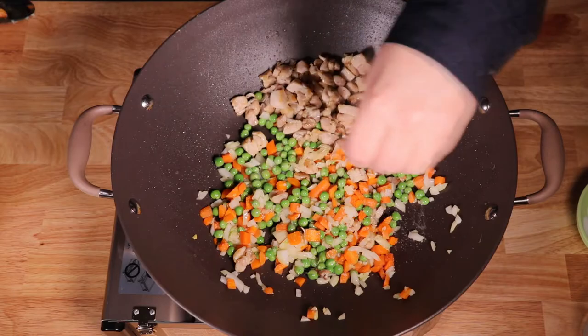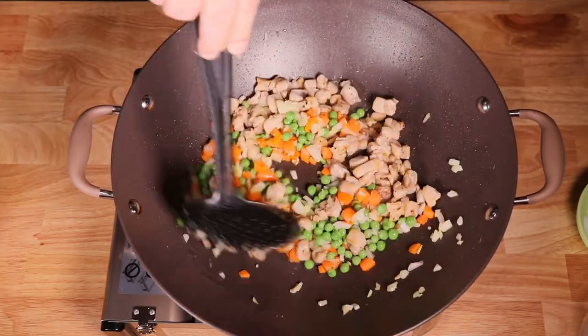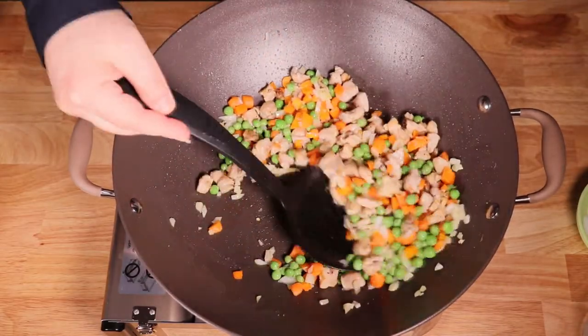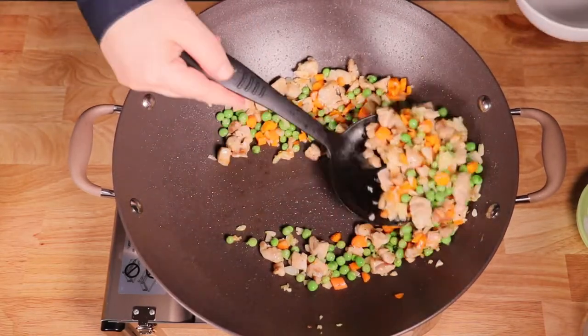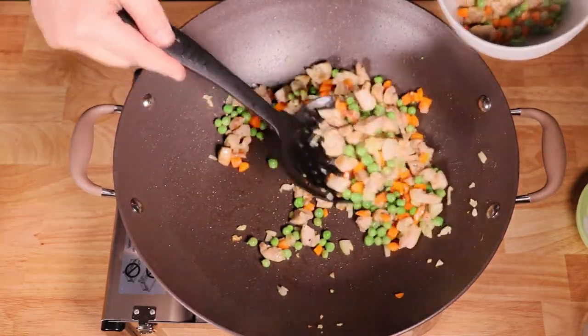When the onion is transparent, add some salt to taste. Now mix with the chicken for another minute and remove from the wok. As a side note, fresh vegetables are best, trust me. However, you can use frozen vegetables and that would be fine as well.